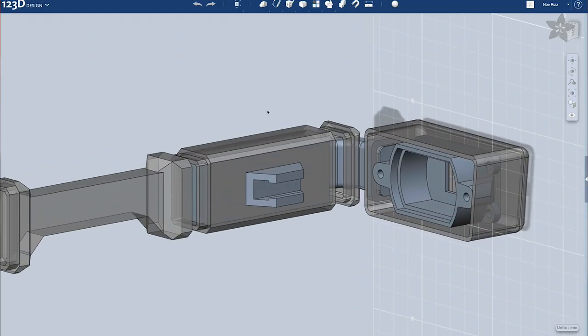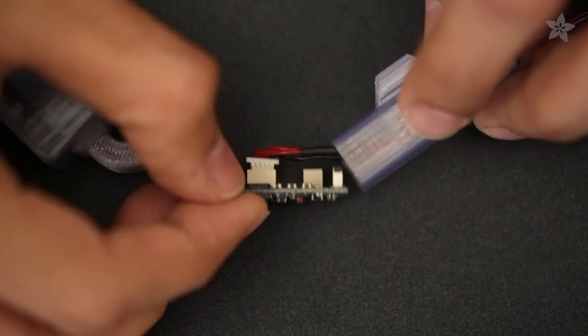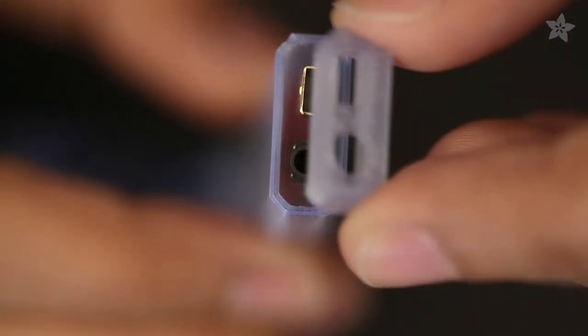I printed these out to fit my glasses, but with a little CAD hacking it can be adjusted to attach to nearly anything, so you can adjust the design to match your style.